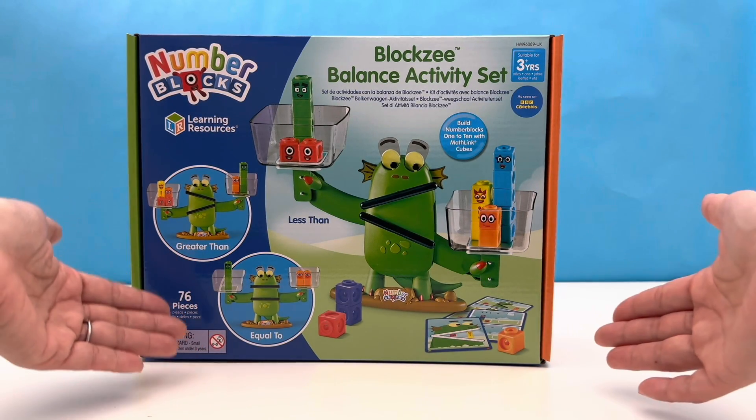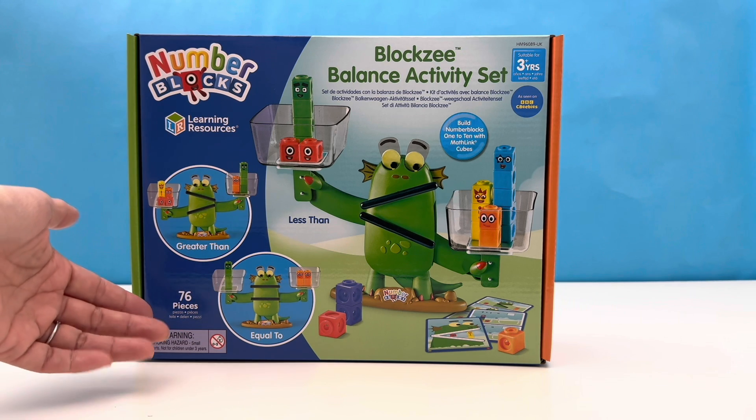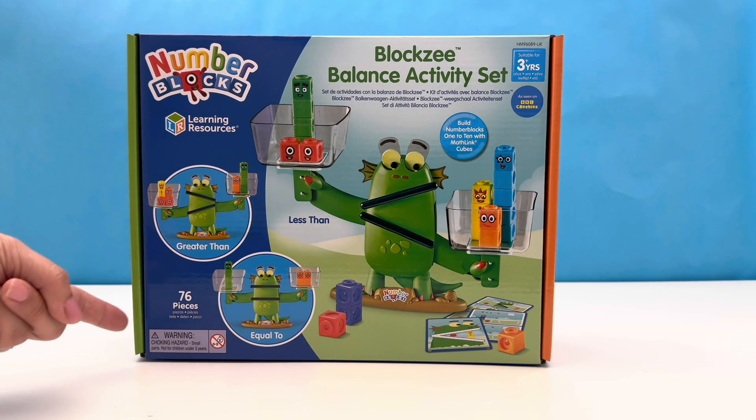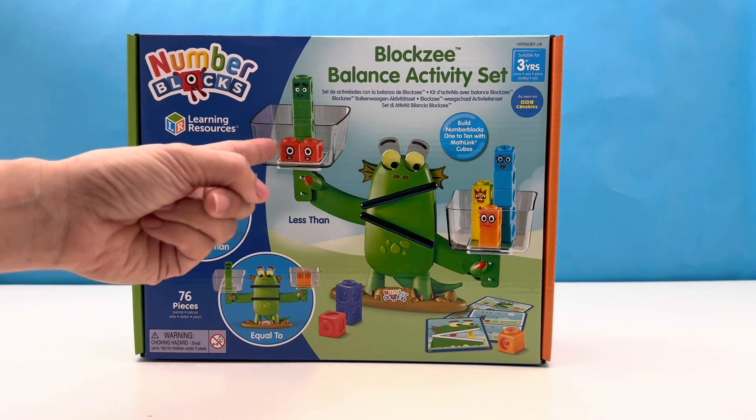Hello friends! Today we've got a new toy from the Numberblocks — it's the Bloxy Balance Activity Set, and it comes with 76 pieces featuring the one and only Bloxy, and she will be performing her balancing tricks today.